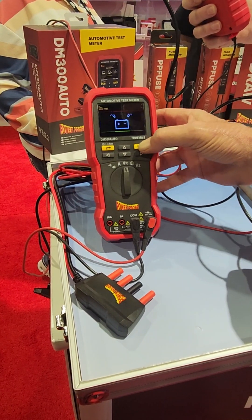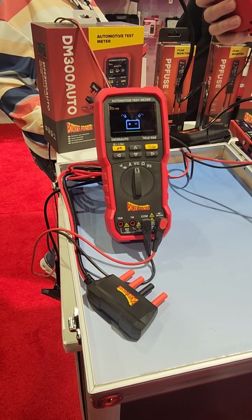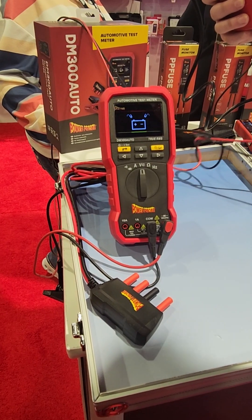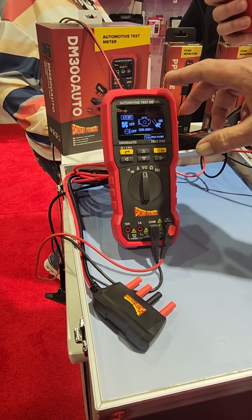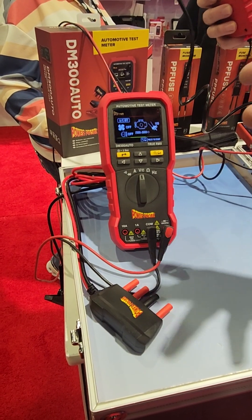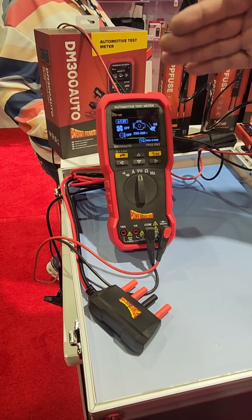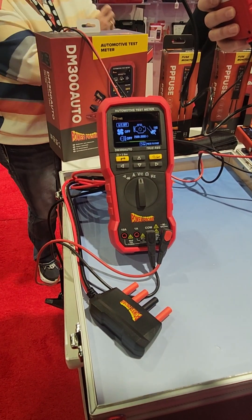Same with the alternator test — it'll have you turn the headlights on and off, raise the RPM for a couple minutes. Then it'll give you a report at the end of the charging system voltage, any AC ripple — a complete report of the alternator.